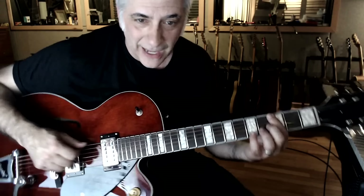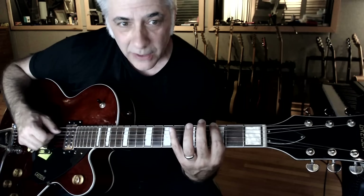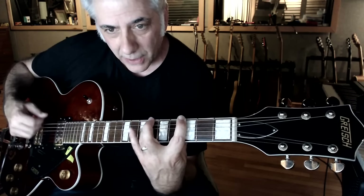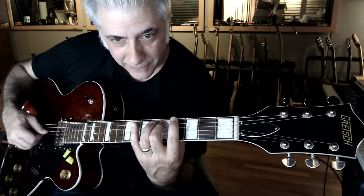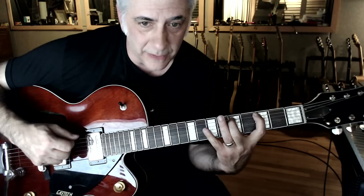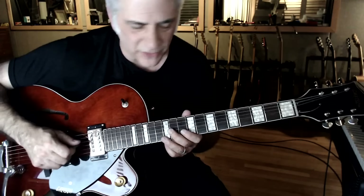If you do two notes on a string, then you get into alternate picking — that would be down, up, down. It's not economical because you're going down, up, and then your hand is moving upwards and you have to come back down. Obviously it makes more sense to go down, up, down, down — like that. I'm trying to do it where you can see this hand. You can also do three notes per string: down, up, down, down. That's economy picking — Gambali style, as somebody just said. I would probably teach both economy picking and alternate picking, because there is a sound you get from alternate picking as well.